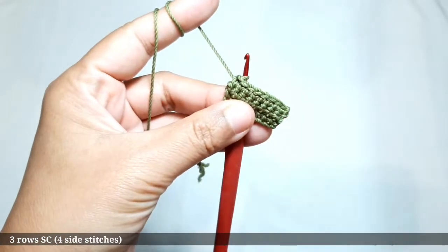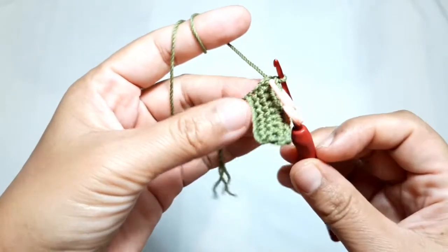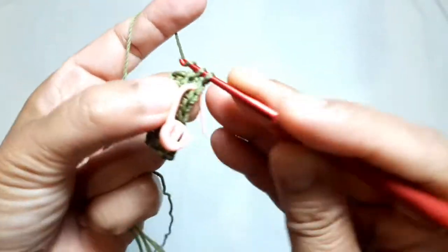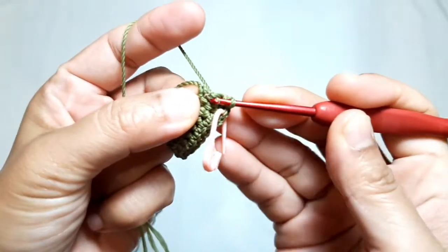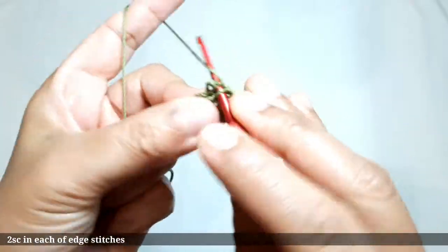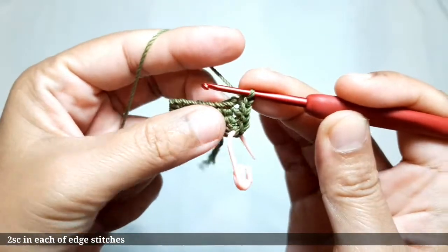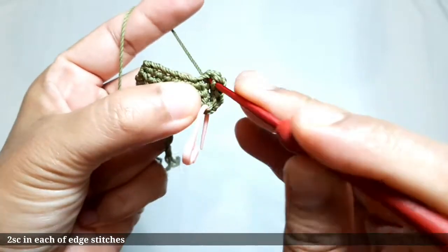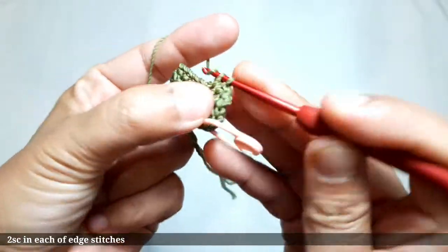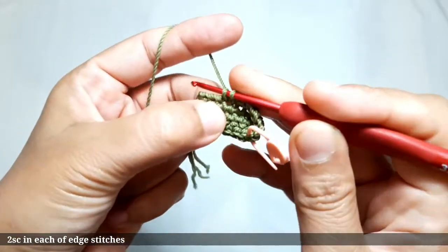I'll put a stitch marker on the last single crochet to mark the beginning point, then make one single crochet on the side. This is the first corner stitch — make two single crochets in this stitch. Then make one single crochet in each of the next stitches. Don't forget to hide the yarn tail. When you arrive at the next side stitch, make two single crochets in it.